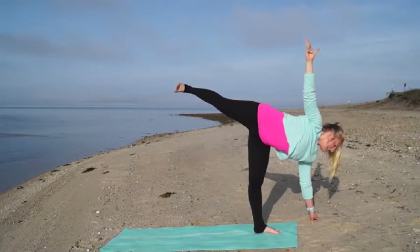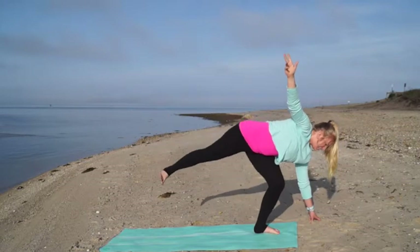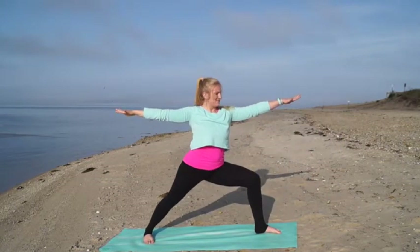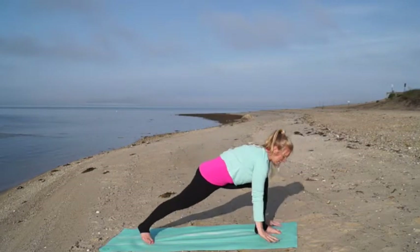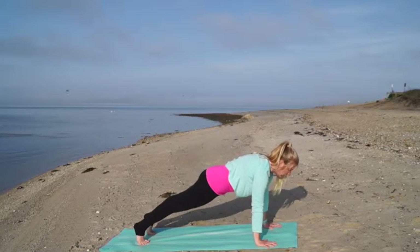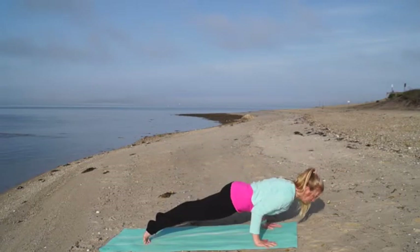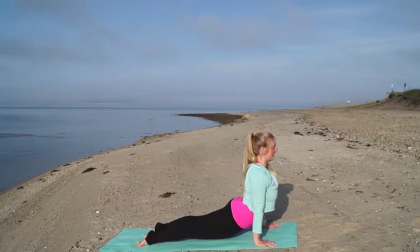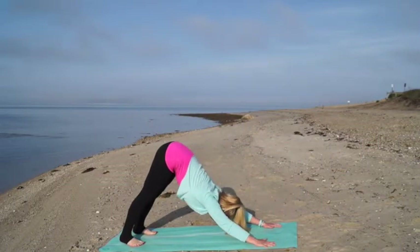Take one more deep breath in, then gracefully start to bend your standing leg as you step back to warrior two. Excellent job. Take a deep breath in, exhale, cartwheel your hands down to frame your front foot. Press your way back to a plank position, lowering down — knees, chest, chin or chaturanga halfway push-up. Lift your heart through to cobra or upward facing dog, and exhale back to downward facing dog. Take a few breaths here.